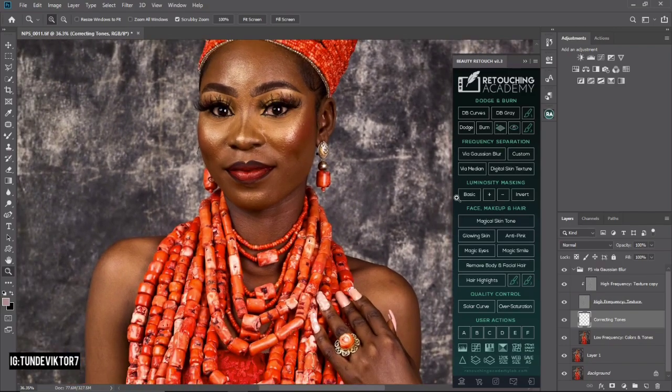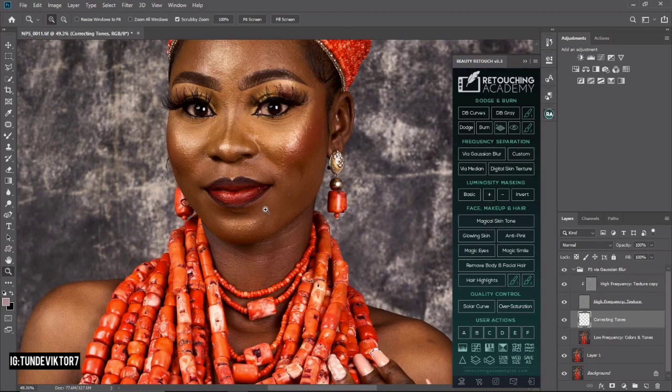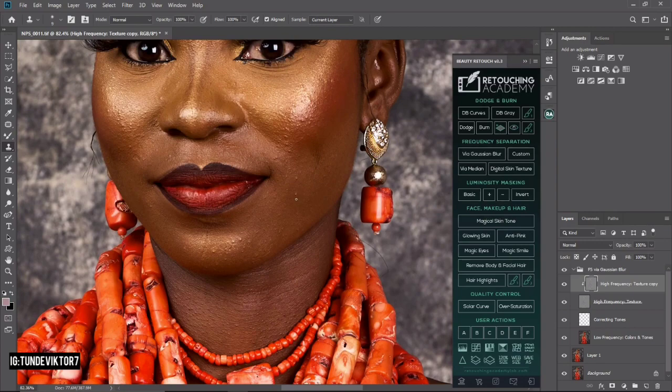Once that's done, the next step is to remove blemishes — the little pimples on the face. I'll come to my Clone Stamp tool, or press S, and go to the High Texture Copy layer for my frequency separation. Make sure it's selected and start removing blemishes. Make sure your brush size matches the blemish size — don't use a big brush for small blemishes, as you'll distort that area.